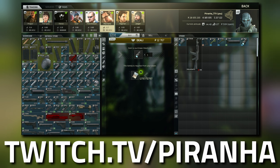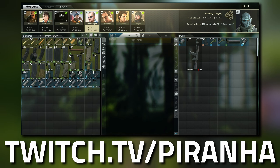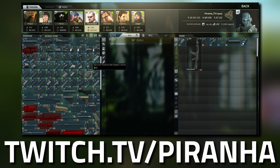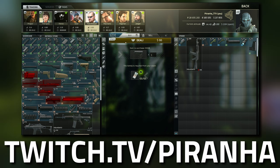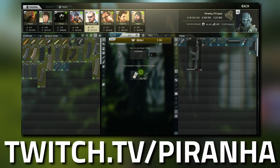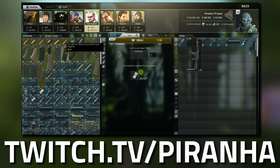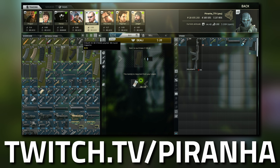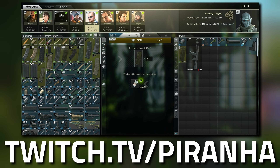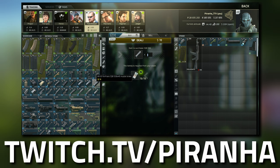Now we pop over to Peacekeeper and go to tier 2, this is where we grab the buttstock - again it doesn't matter which color. Then go to tier 3, this is where we grab the magazine - it needs to be the SLR 106-AK magazine, make sure it's this one and not the one to the right. This is also where we grab the Ferfrans CQB muzzle brake.